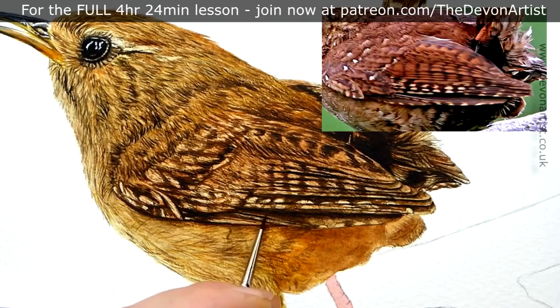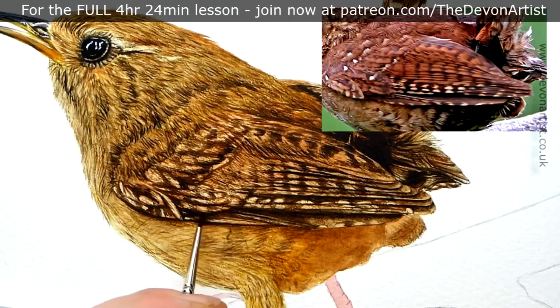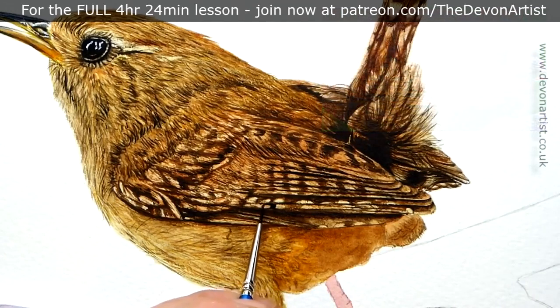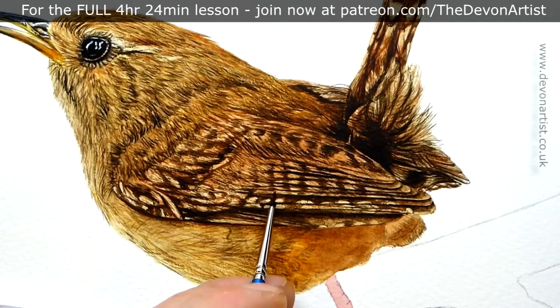When you're loading a double zero brush, you have to load it up and then take a bit of paint off. If you don't, as soon as you touch the tip of your double zero brush onto the painting, you get quite a bit of a blob of paint. Always take off some paint by tapping it once on a piece of tissue — just that little bit — to give the tip of your brush a bit more sharpness and finer marks as well.